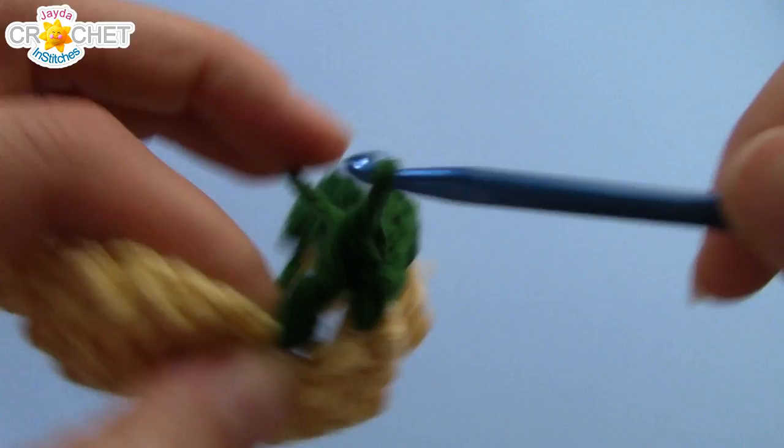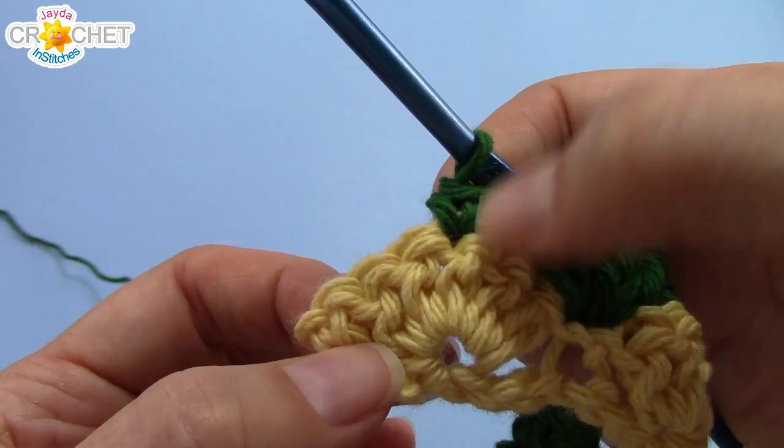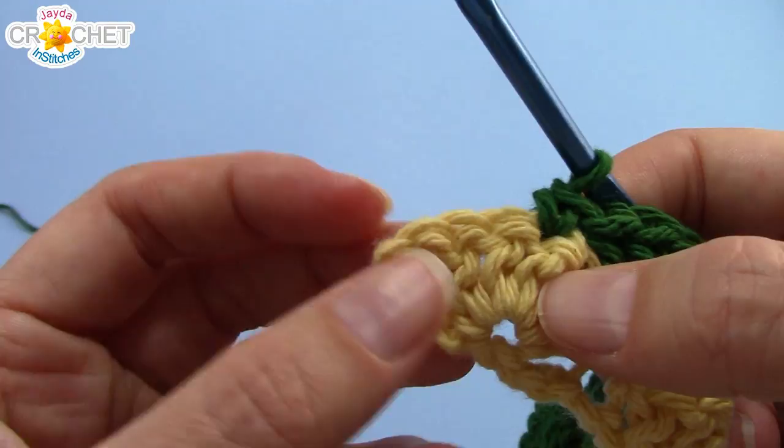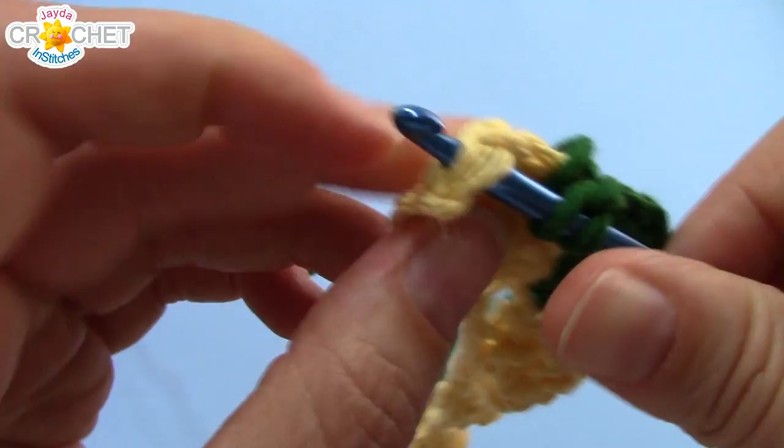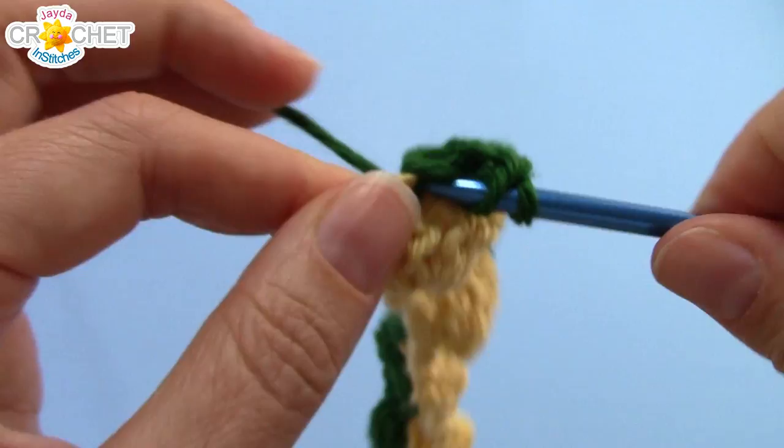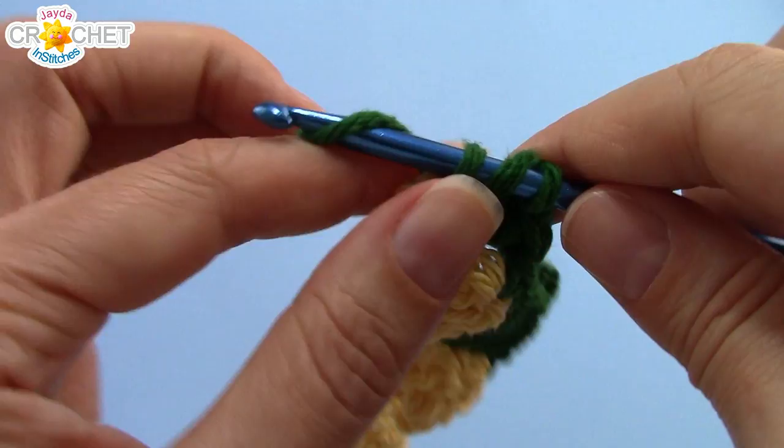We're nearing the end of row two. You will have worked a single crochet into the middle stitch of the previous fan, and the last thing you're going to do is work a half fan into the single crochet at the very end of the previous row. So find that single crochet, get your hook into it, and work a half fan, which is three double crochets. Remember, an even row begins and ends with a half fan — three double crochets — and at the beginning, that chain three counts as a double crochet. So there's your half fan, and that's the end of row two.